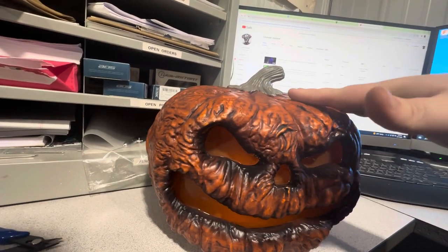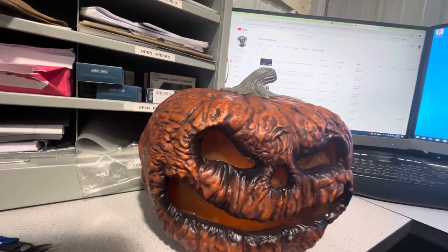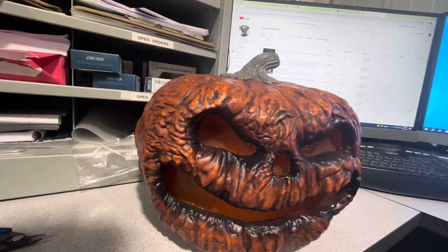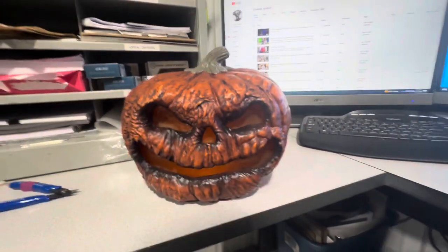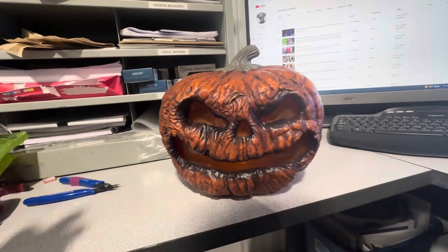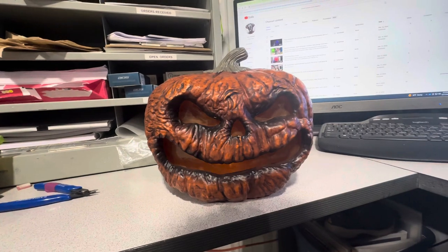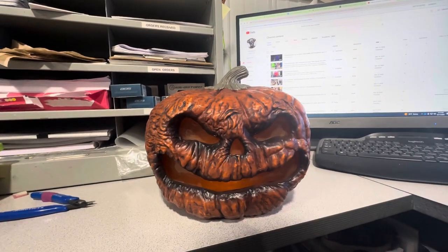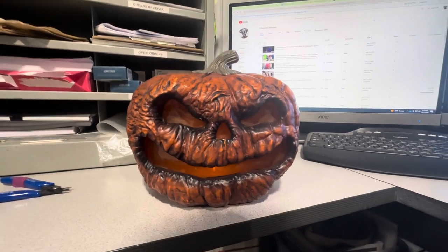It looks like one of those pumpkins where if you were to touch it, either your fingers are gonna go right through — which is totally disgusting — or it's gonna be really soft. When your pumpkins get that old they do get that slimy grit to it. It also greatly resembles the Tekky ones.